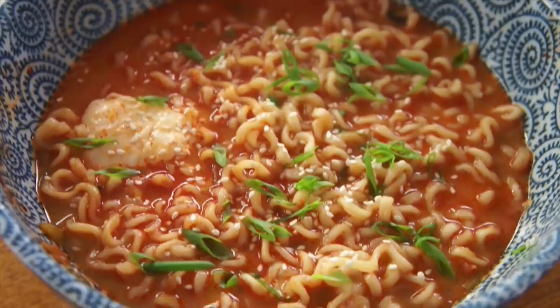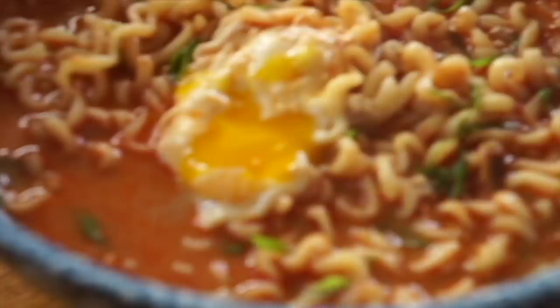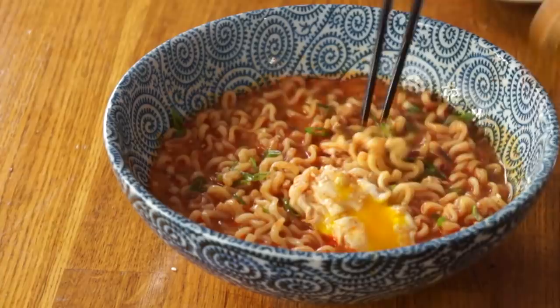Oh my goodness, this looks amazing. Come to mama. Let's do this. That's beautiful — perfectly cooked egg. I can't stand it, let's eat this. I'm going to mix everything in there, make sure that the cheese is completely melted. Itadakimasu.